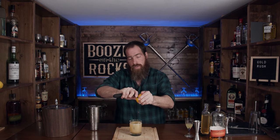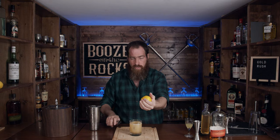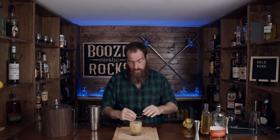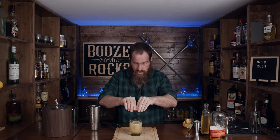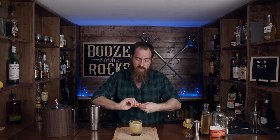This drink looks great but we need a bit of a garnish, so we're going to use a little bit of lemon and do a lemon twist. I want to peel my lemon directly over top of my drink, squeeze it to express the oils, rub it over the rim, and give it a little twist right here.